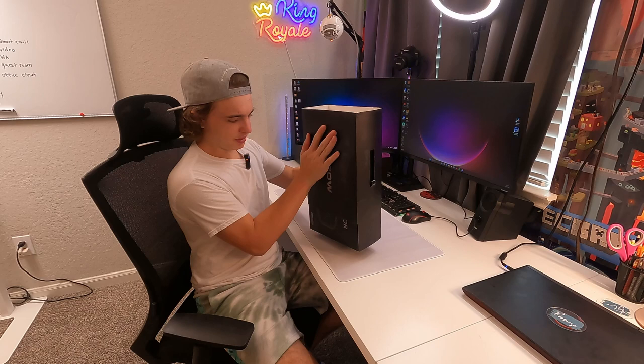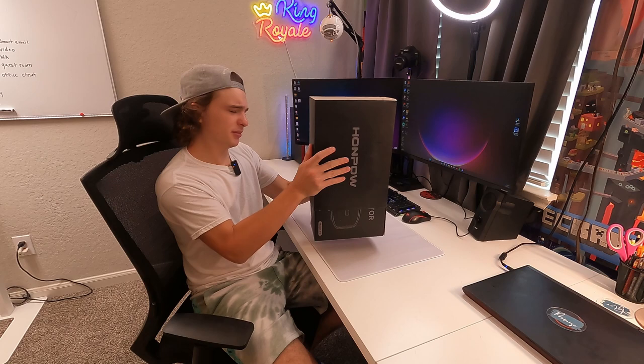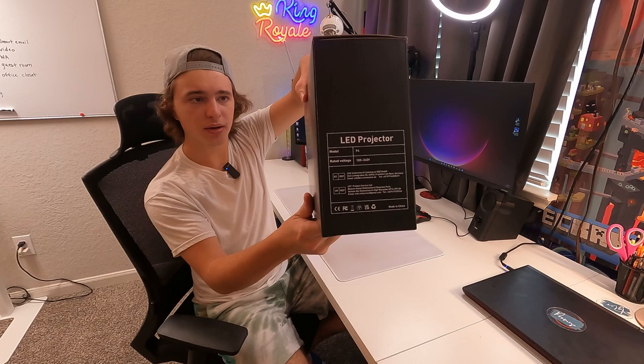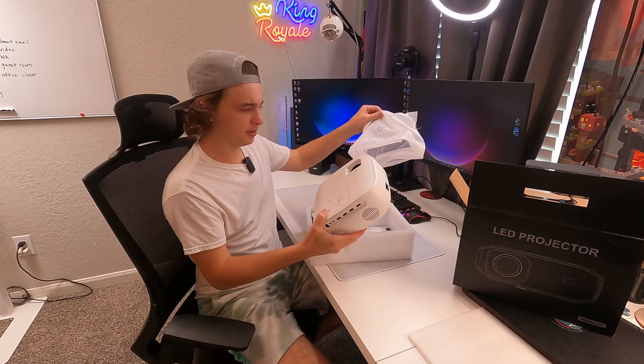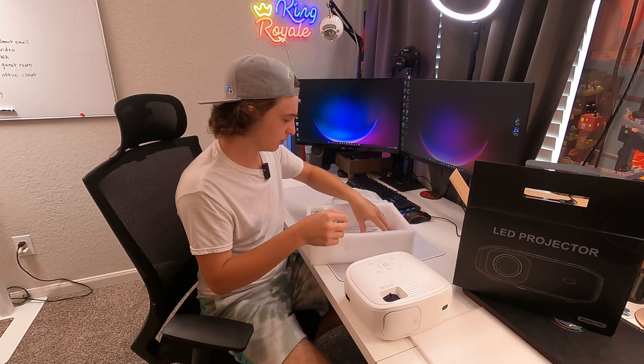We're just going to slide this off, and specifically this looks like the model F4. You guys should be able to see the exact model number there on the side. Let's go ahead and open this part up. It does come pretty protected — we have a lot of foam here to keep it nice and safe, so that's always important. Here is the actual projector, and we'll definitely take a closer look at this in just one moment.